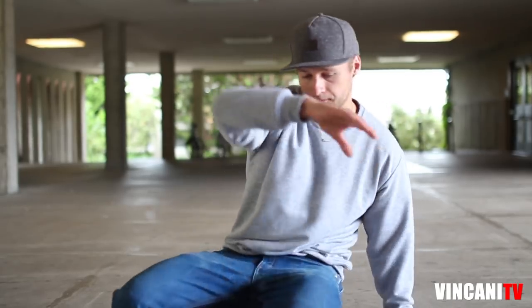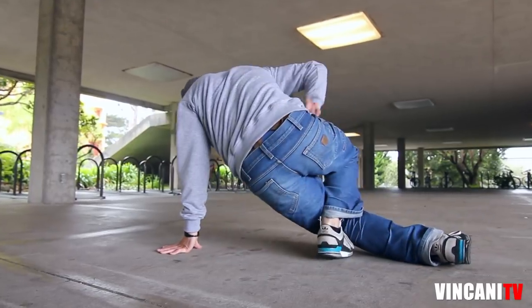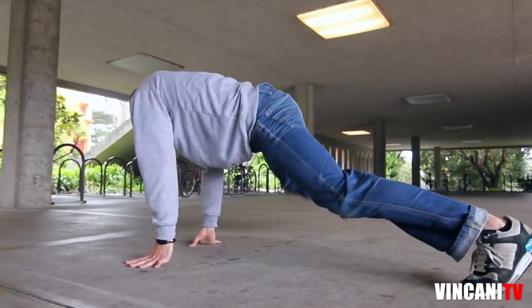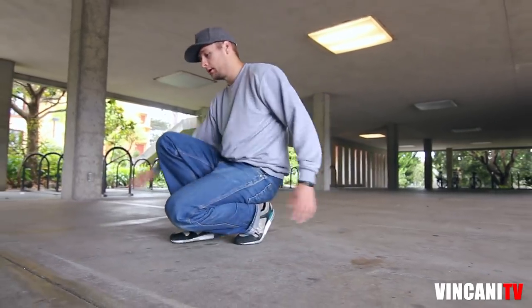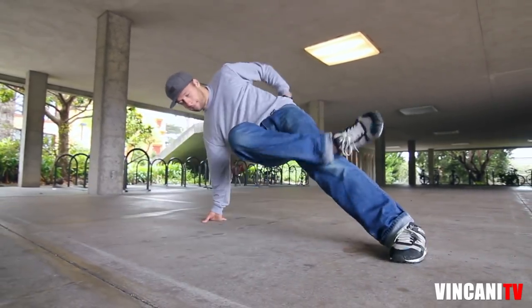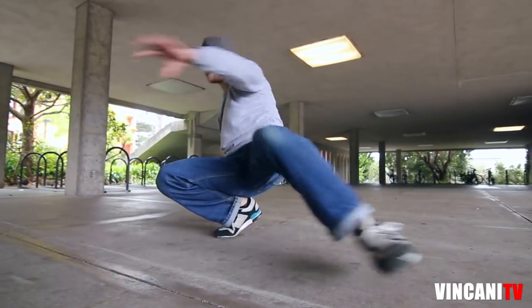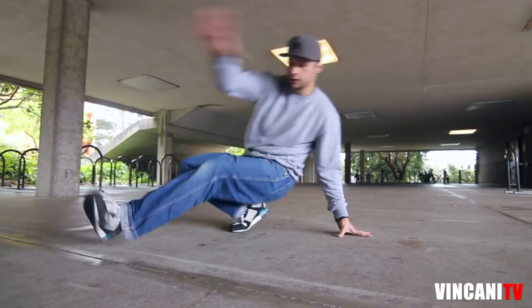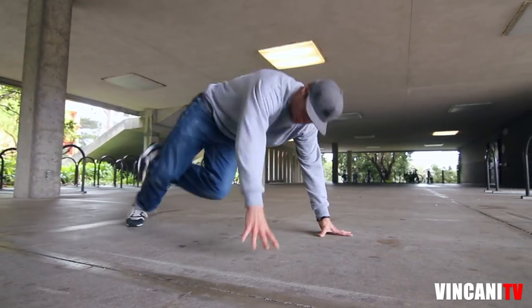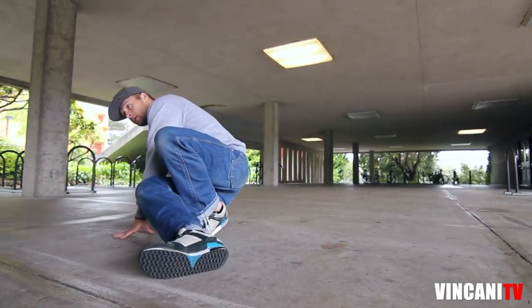Start with the kick out, twist, kick, back. One more time: kick out, twist, kick out, back. Other side — start with the left: kick out, boom, twist, kick out, back.